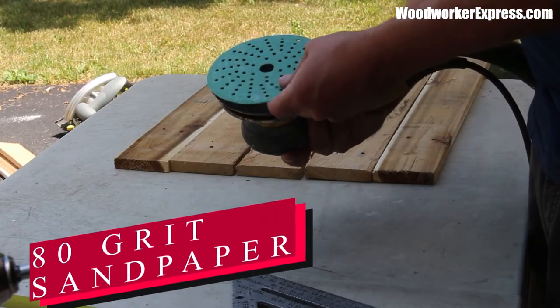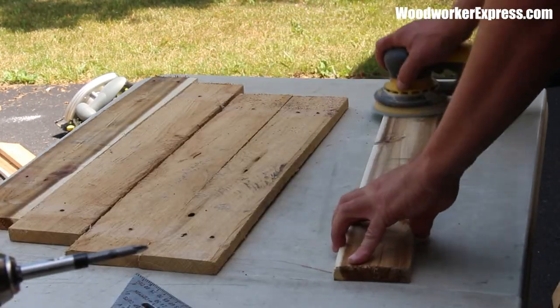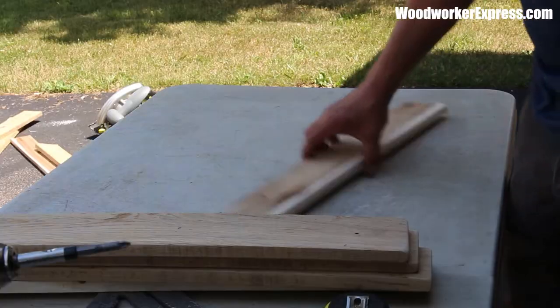Next, I'll be using 80 grit sandpaper and sanding each one of these pieces of pallet wood just to get them nice and smooth and get all the hair off. This is totally optional and up to you — I wanted these to look a little newer and less rustic.